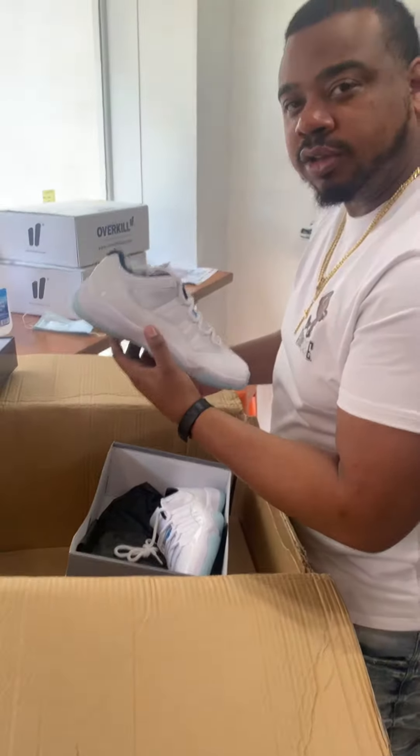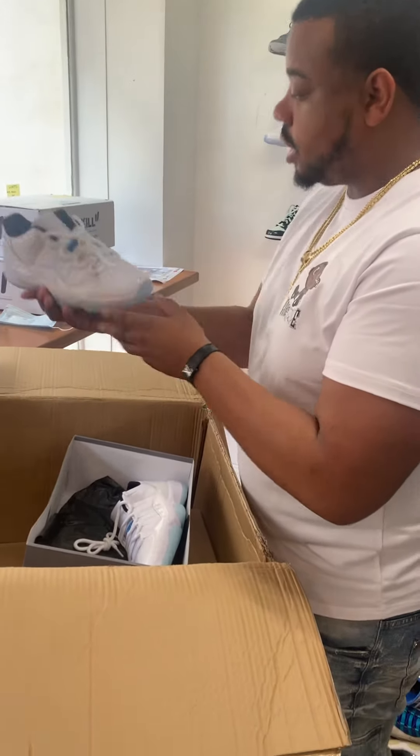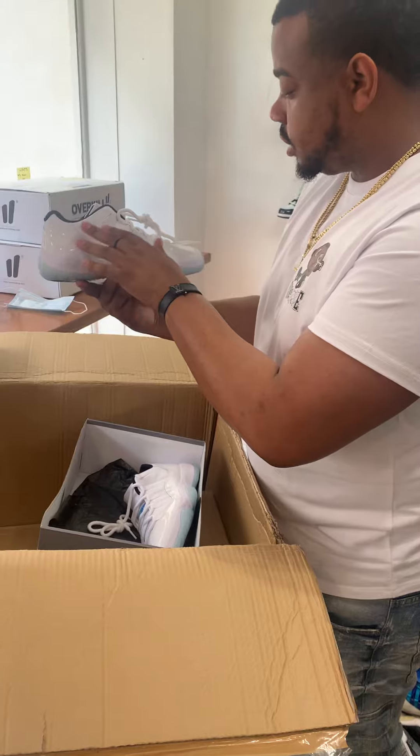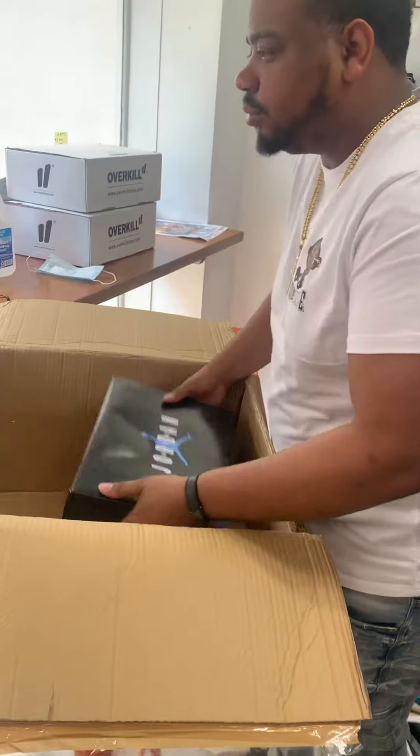Got to smell the shoes. These are actually better in hand to me. I think it's because of that nice leather. These are nice. Don't spend too much time on them.